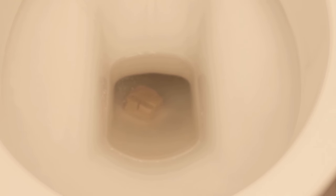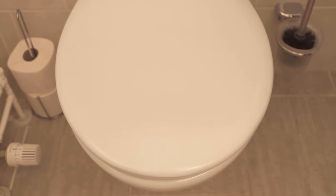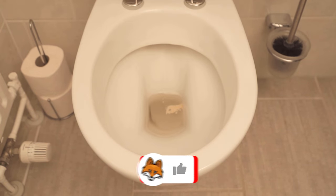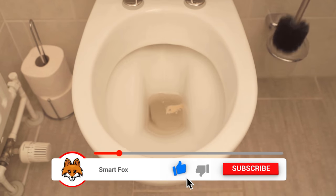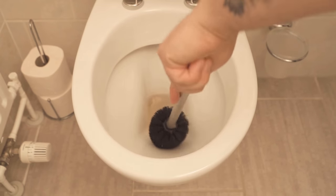Now we should let the whole thing work for some time — several hours is best. It is best to do this in the evening and leave it in the toilet overnight. When you get up the next morning, you can open the toilet bowl and see that the yeast has dissolved. Now you wipe everything really well, rinse, and everything is clean again.